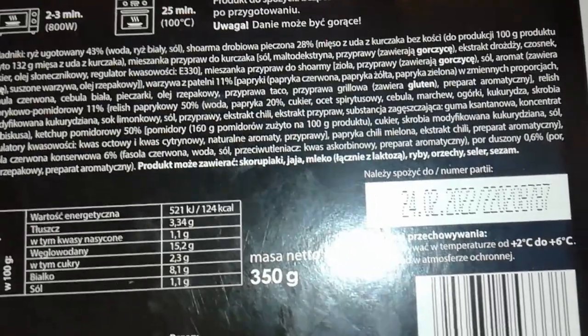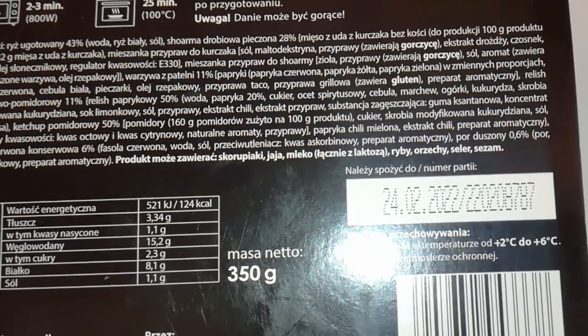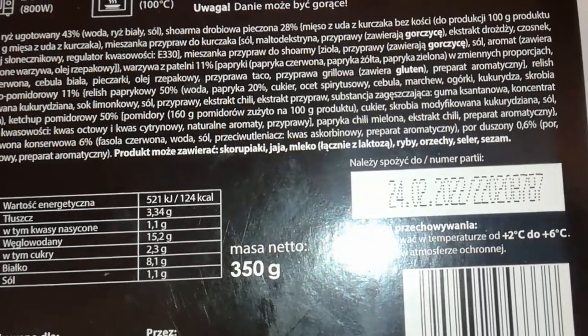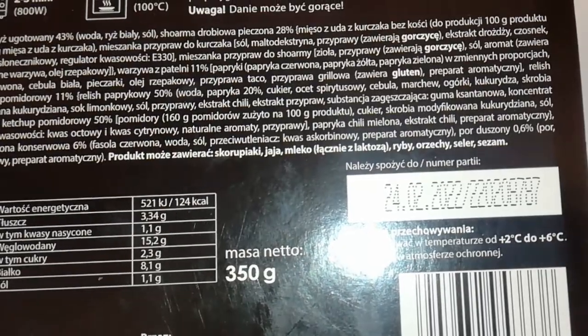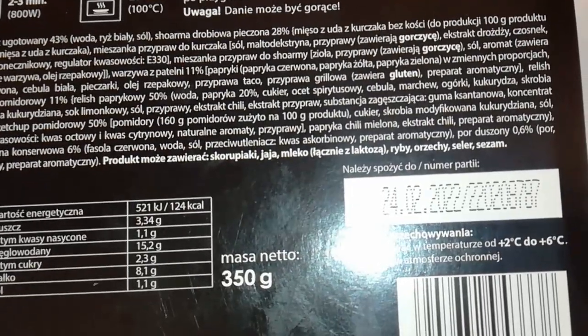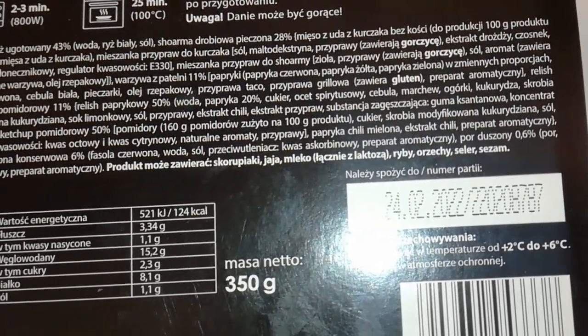Now for the ingredients: boiled rice 43% — that's water, rice, salt. Baked chicken shawarma 28% from a chicken leg. 132 grams of meat used to make 100 grams — logic! Spice mix for chicken: salt, maltodextrin, mustard, yeast extract, garlic, sugar, sunflower oil, acidity regulator E330.